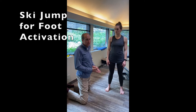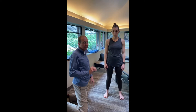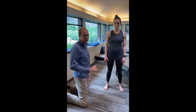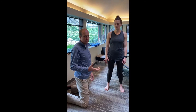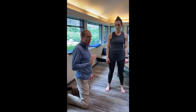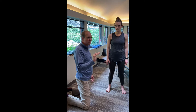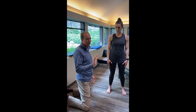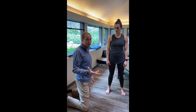We're going to talk about the ski jump exercise. What we're going to do is activate the intrinsic muscles of your foot — the deep muscles of the foot and the ball of your foot. It's a simple exercise. The thing we tend to do with this one is lean too far forward. All we need to do is lean forward enough and then stop our forward momentum with the balls of our feet, and then go back. It's a very easy activation exercise, and a perfect way to start to wake your foot up.